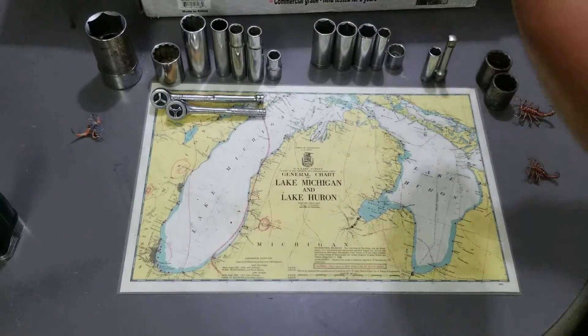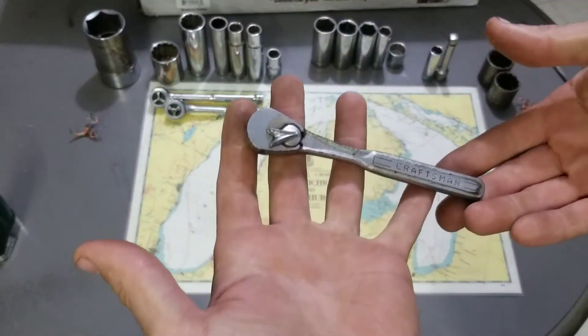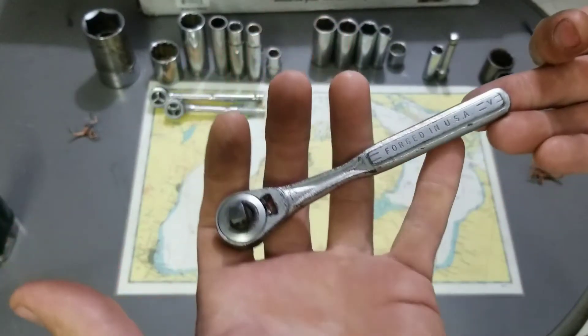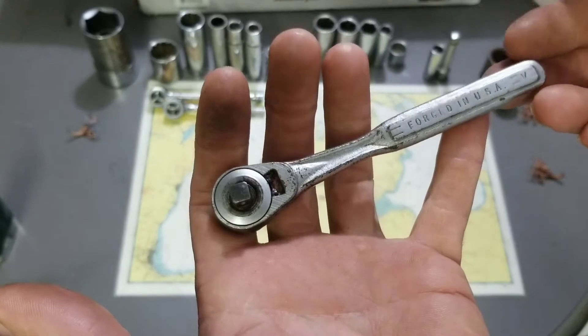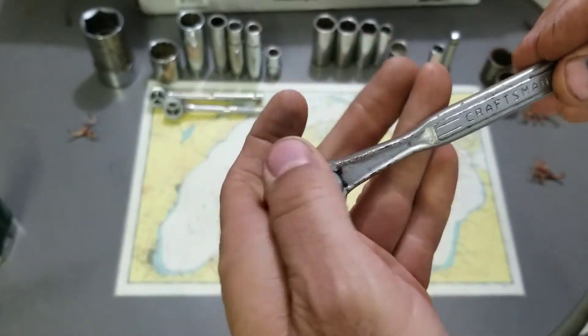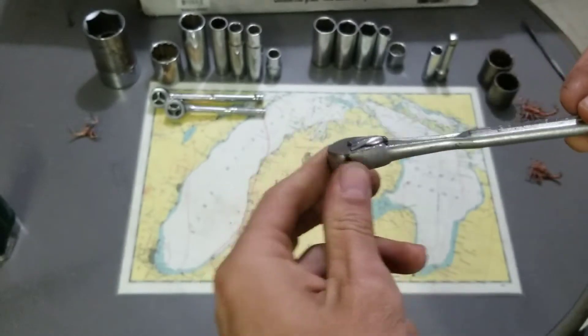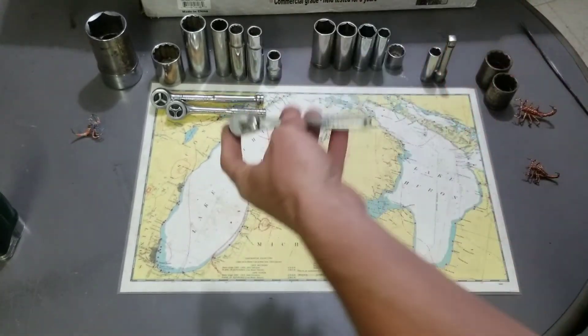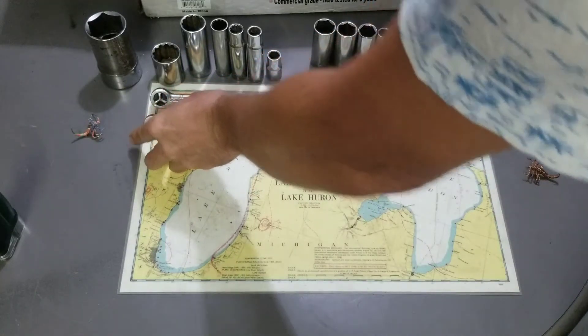I also scooped up an old flying V Craftsman double-line V quarter-inch ratchet. It functions and works good, just needs a little reconditioning. That's what we have for the quarter-inch ratchets.